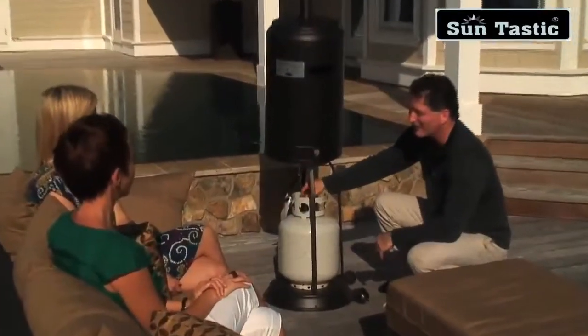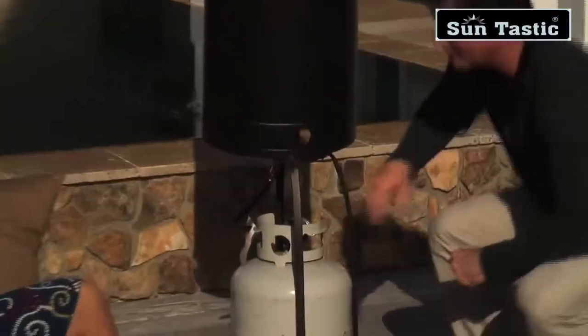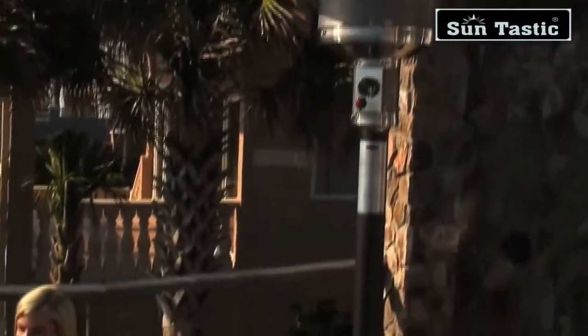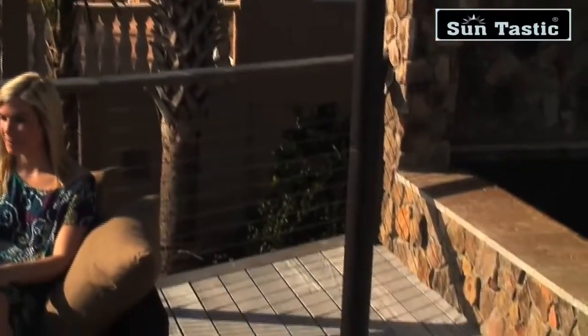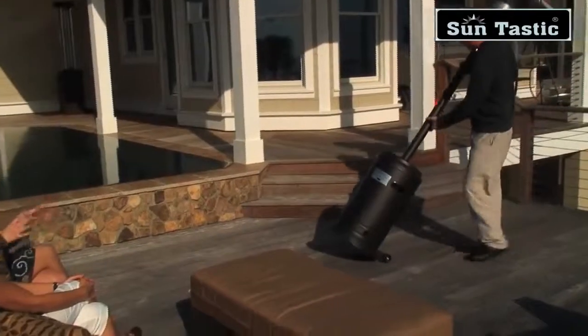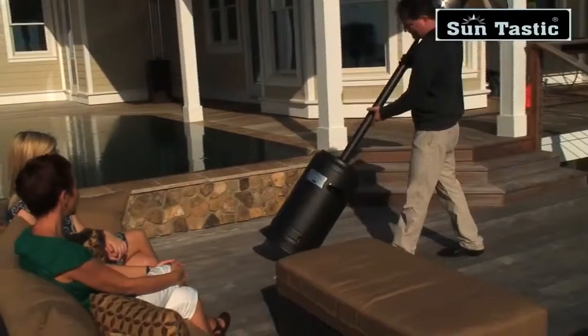The heater uses a standard 9 kg LP gas cylinder, which is not included with your purchase. The Mocha powder-coated finish creates a perfect companion colour for most popular patio decor items. This heater comes with wheels for easy mobility and a tilt-shut-off switch for safety.